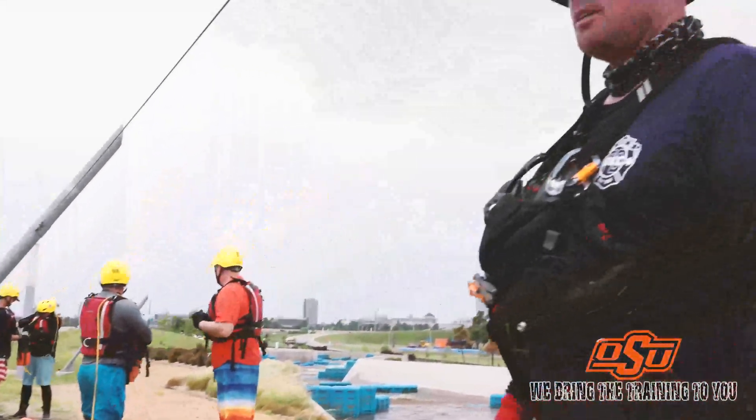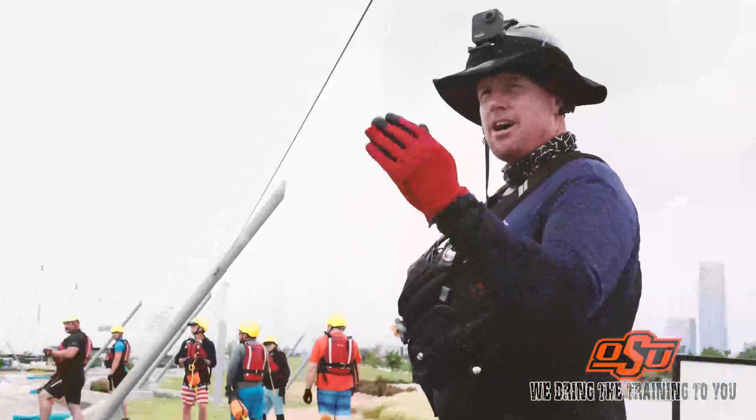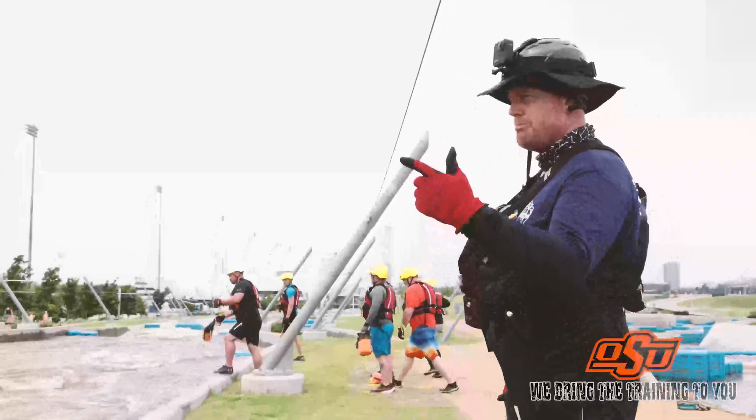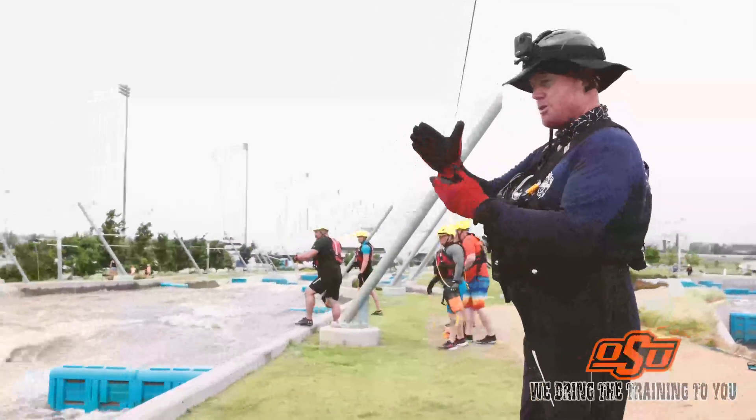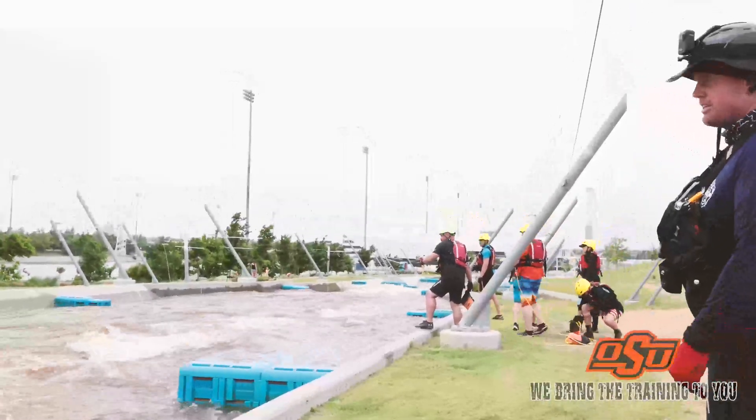As the victim approaches, he's going to haul out rope for our victim. You're going to throw the rope beyond the victim, not to him. If I do miss the victim, I want to miss upstream, not downstream, because the rope will move faster than the victim.